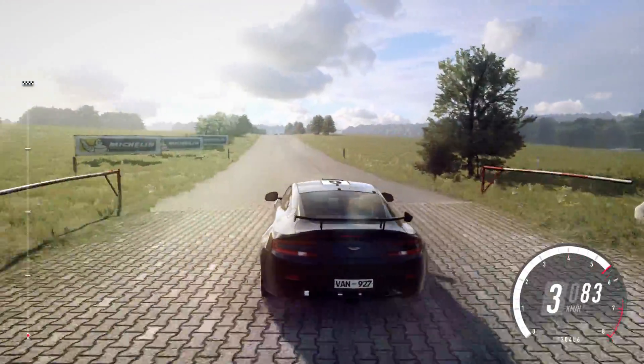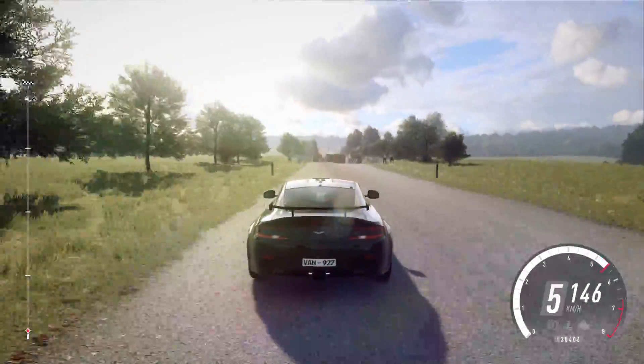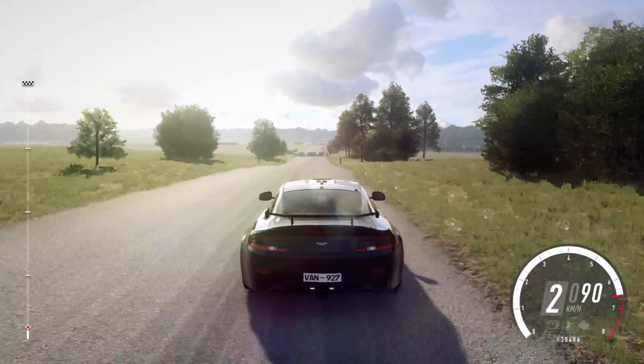160, slow, keep left of a crest into chicane, left entry. 130, chicane, right entry.